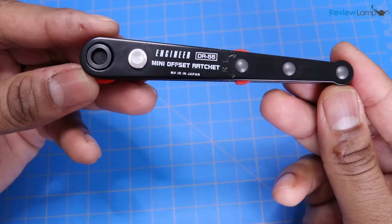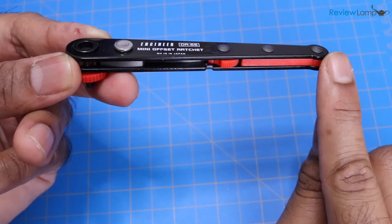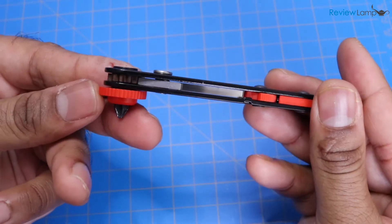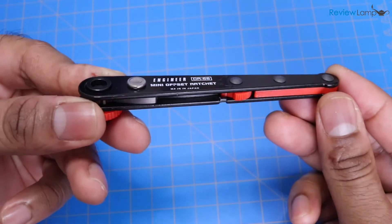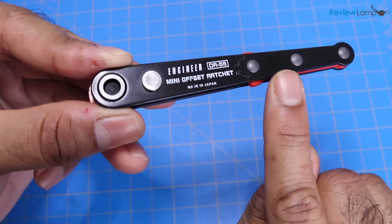At first glance, you can tell that this is a really well-built tool. Most of the parts are made from metal. It has two body plates that are riveted together, and most of the parts that really count — including the head of the ratchet, the body plates, and the pins — are all made from steel. It also has a nice powder-coated semi-gloss finish to it.